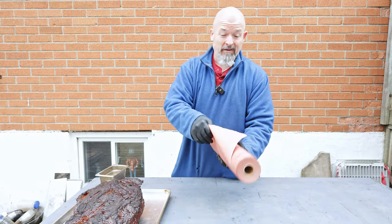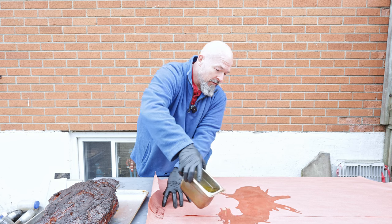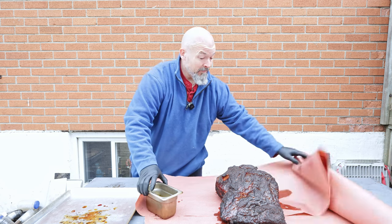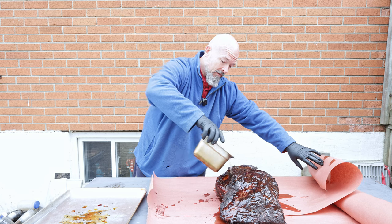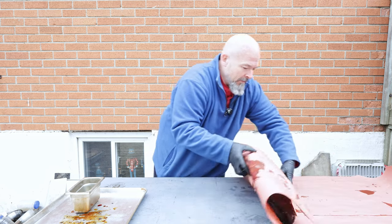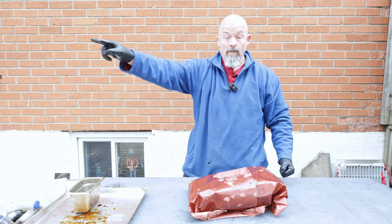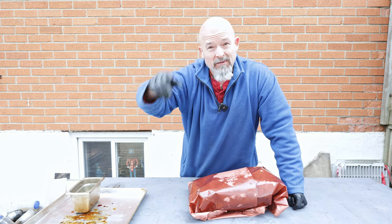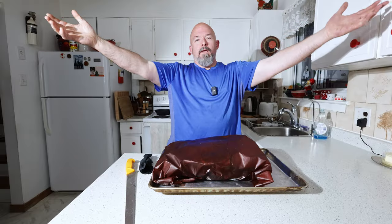This is always the tricky part doing it outside because it's always windy. I'm gonna put a little bit of tallow on the bottom — it's beautiful. Literally this is the biggest piece of meat I've smoked so far and I am super excited. Next time you see me, we're going to have this thing fully cooked to 201 to 205, fully rested, and then we're going to cut into it and see how this experiment went. I'm excited and a little nervous.